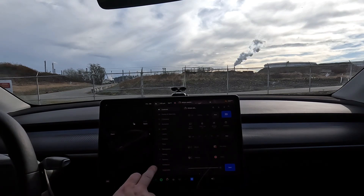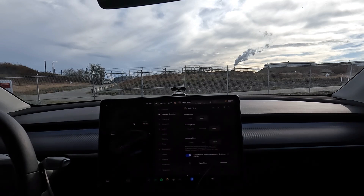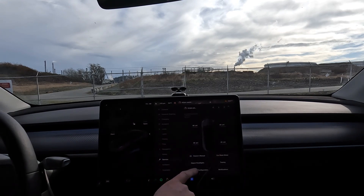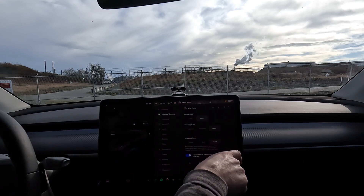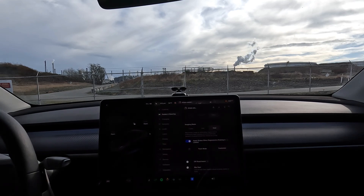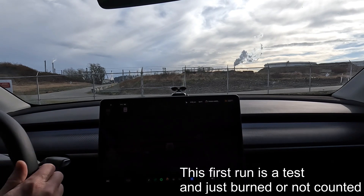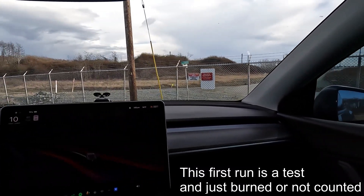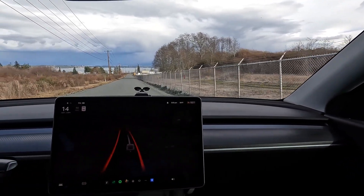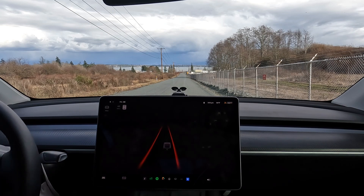We want to go into display and set it to kilometers. We're gonna go to pedals and steering - I'm already in sport mode with sport steering. We'll do sport, chill, snow mode, and then track mode with multiple setups. The way I'm gonna run this test: as soon as the power bar turns green or white I'm gonna start counting frames, and as soon as we hit 100 I'm gonna stop my timer while I edit.